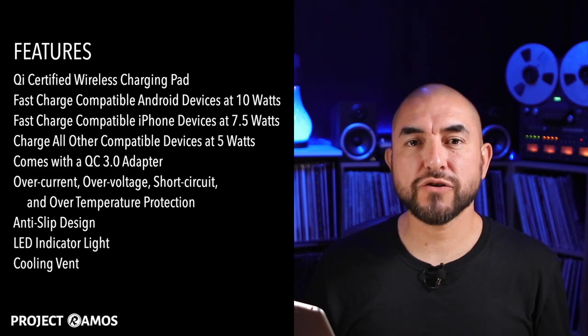With that being said, let's go ahead and run that intro video and jump right into the unboxing. Hey there, my name is Adrian with projectramos.com and dealsbypr.com. On this channel I do tech reviews, so if you're new here, consider subscribing.